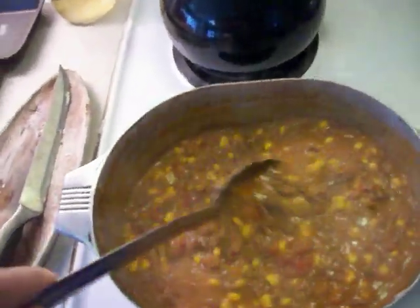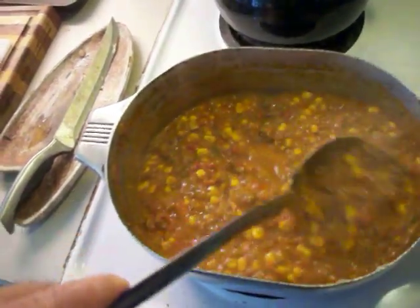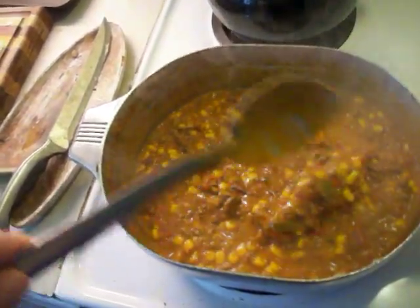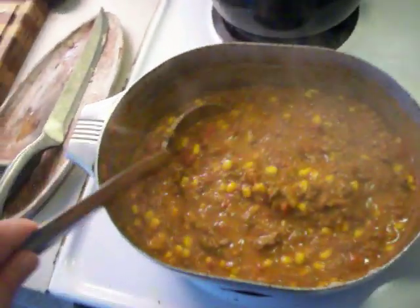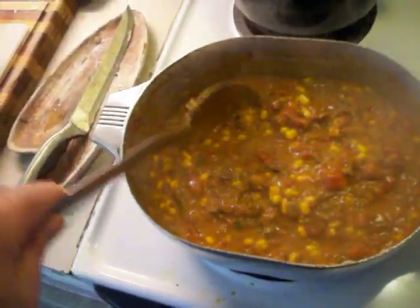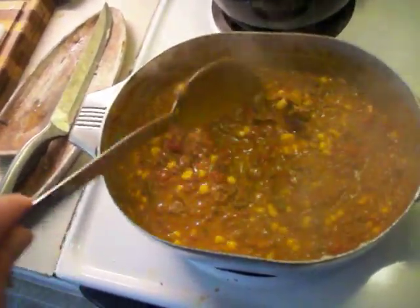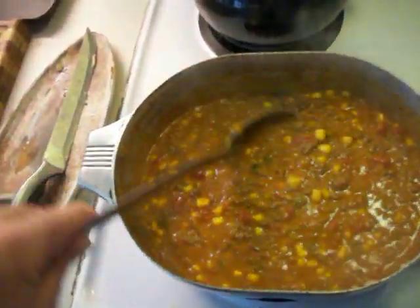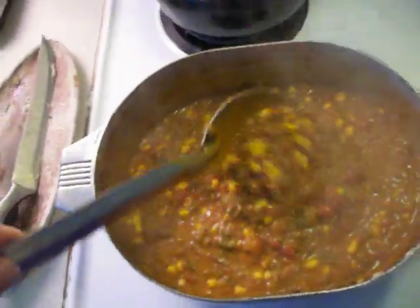I poured a little jalapeño juice on top of that, then added my Rotel and a can of corn. I used one fresh jalapeño chopped up really small, and a can of green chilies. Then about half a jar of your favorite salsa — I did go ahead and use two cans of Rotel total.